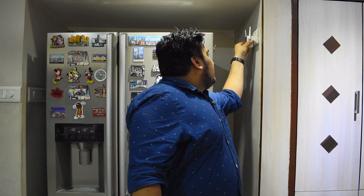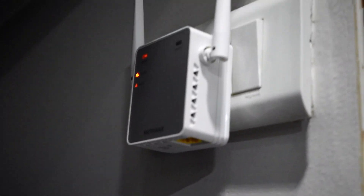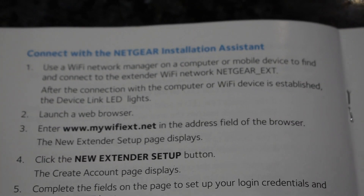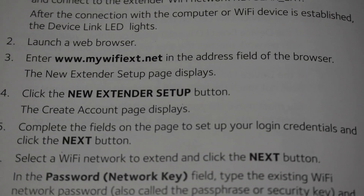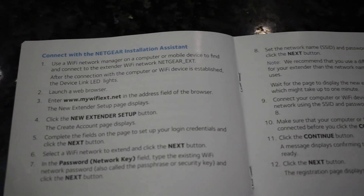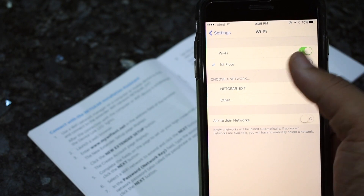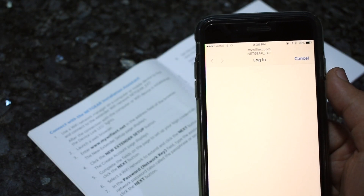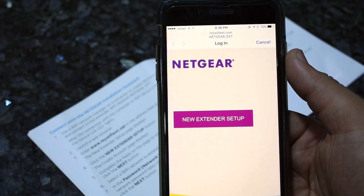Let me show you what happens when we connect it — it's turning on and we have a bunch of lights. The instructions say to visit mywifiext.net after connecting to the Wi-Fi extender's own network. Pulling out my phone, I can see in my Wi-Fi settings that the Netgear EXT network has already popped up. I'm going to tap on it, and a pop-up comes up which lets you set up the extender right from there.